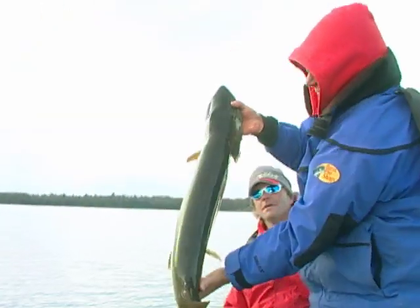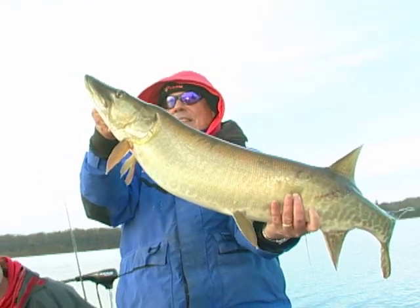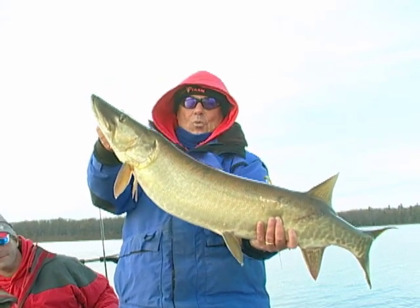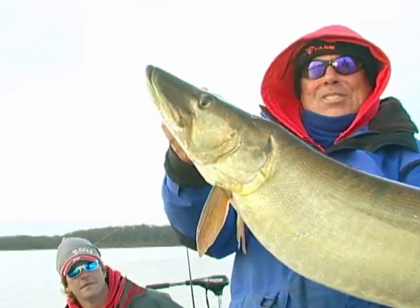Let's take a look at the size of that muskie. Look at that fish. Boy, I'll tell you what, that's 20-some pounds, isn't it? Yeah, you're low 20. Wow, look at that. Is that gorgeous? And just the width on that thing is spectacular. Look at that, folks. A muskellunge!